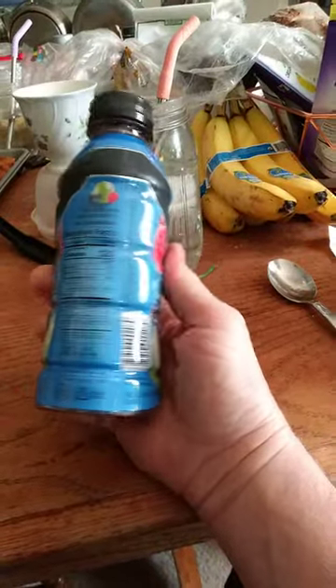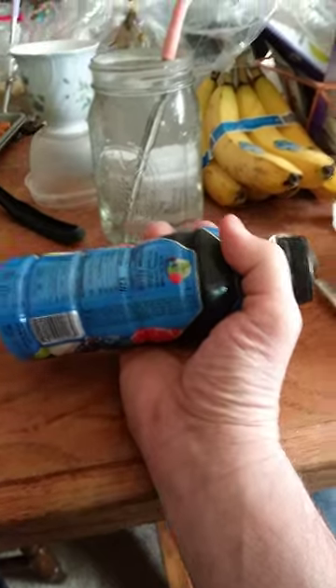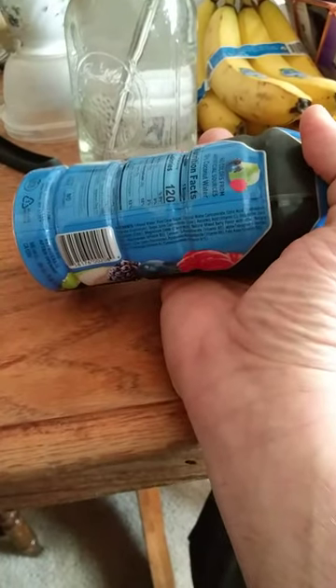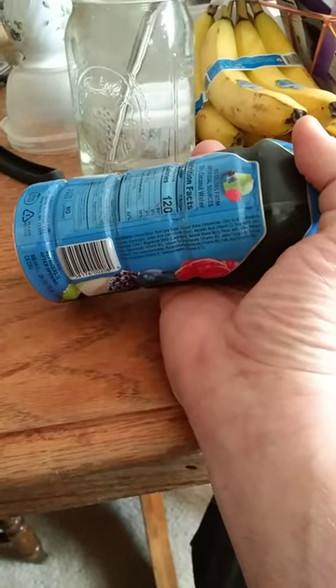So it's very good if you're doing a lot of working out, a lot of exercise, or even working strenuously, to replace not just your water, but also your electrolytes.